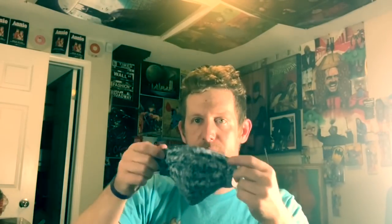Cloth mask — it has room for filters to be tucked in. There's nothing in here right now, but this is two layers of cloth.